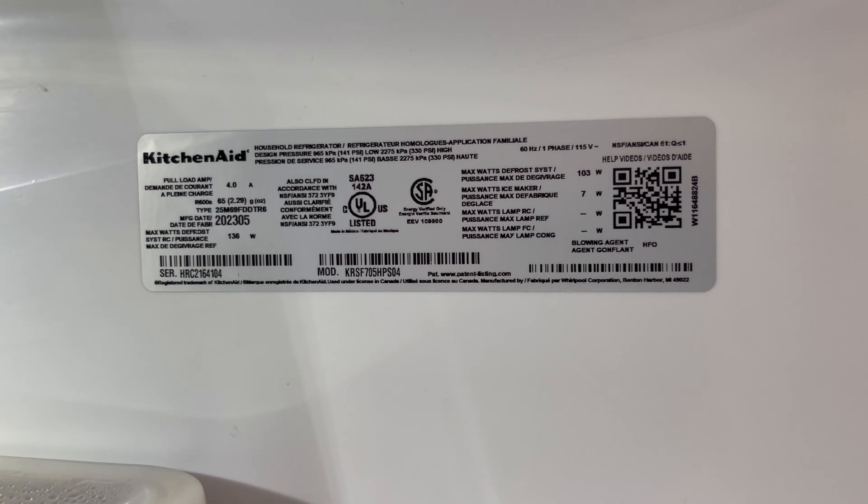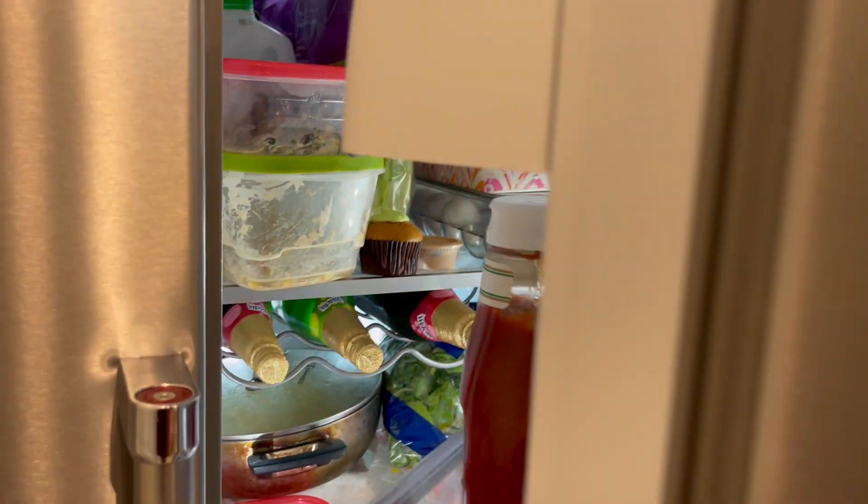The results of this test will surprise you. Let's begin.